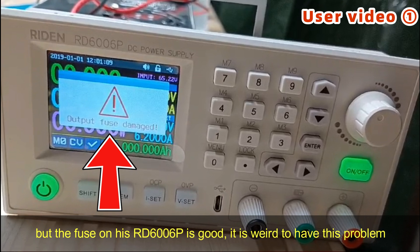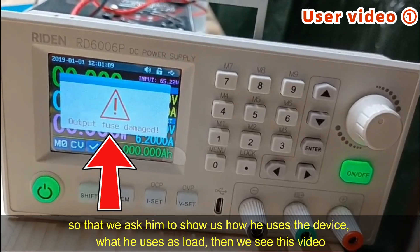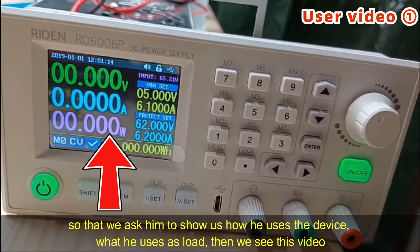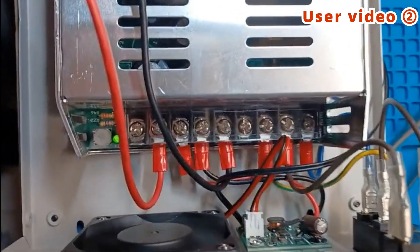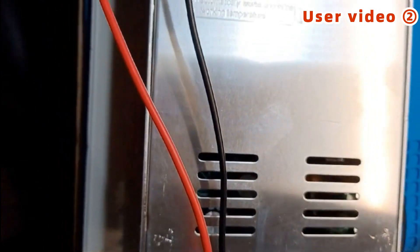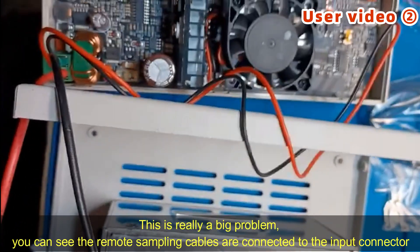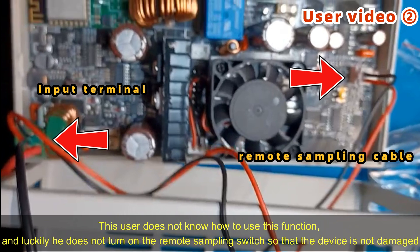It is weird to have this problem, so we asked him to show us how he uses the device and what he uses as a load. Then we see this video. It is really a big problem. You can see the remote sampling cables are connected to the input connector. This user does not know how to use this function, and luckily he does not turn on the remote sampling switch, so the device is not damaged.